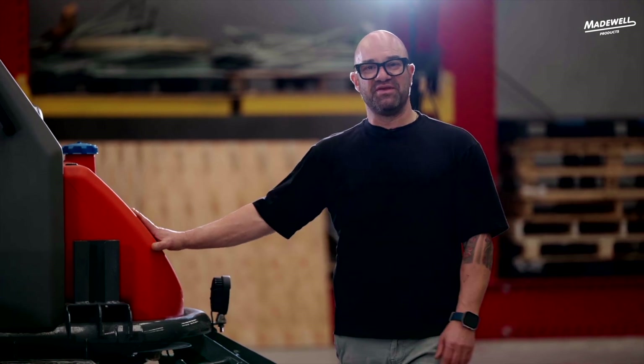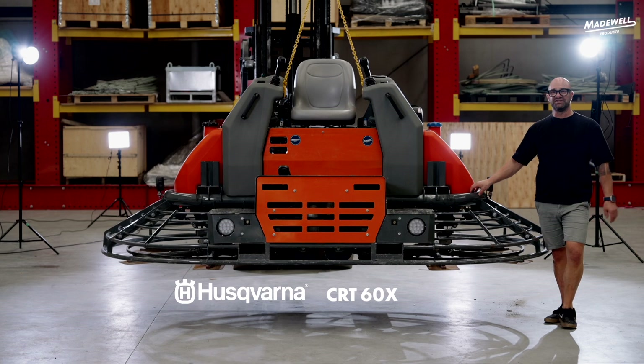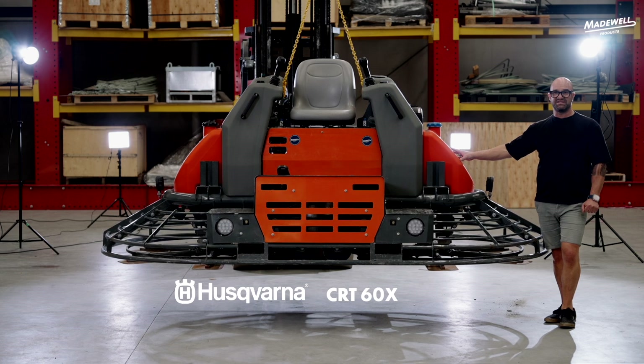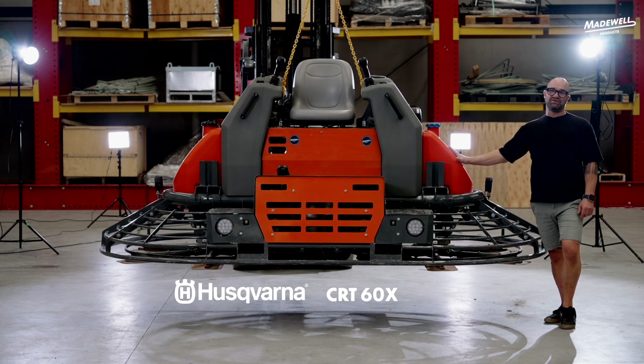So that's a wrap on the 60X riding trowel today. Like I said, it's packed full of features — it's an awesome machine. This machine here is our demo machine, so if you're keen on looking at a 60X demo, please get in contact with me. It's available for demonstration purposes.